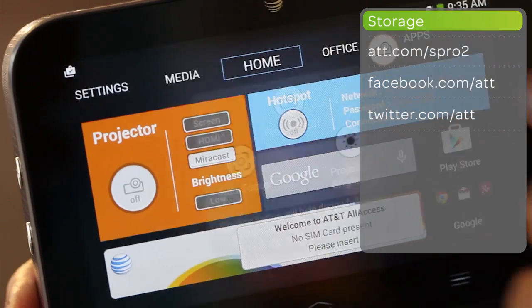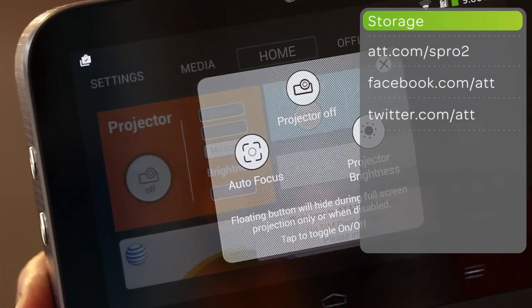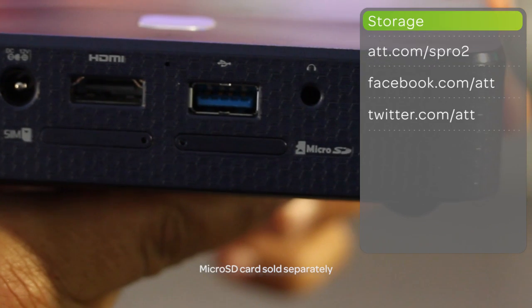The ZTE S-Pro2 also has 16 GB of internal storage to keep your favorite songs, movies, and games at your fingertips. And if you need more space, it also comes with a microSD slot for up to an additional 64 GB of memory.